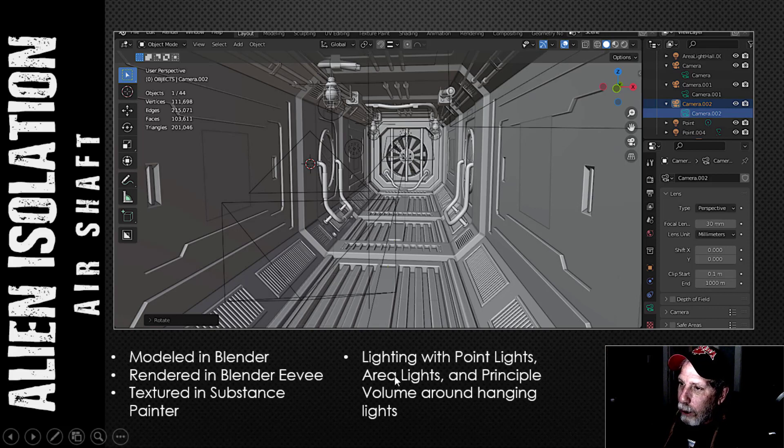I just used some point lights and area lights. Around each light bulb there is a sphere and I used a principal volume shader around that just to give it a little bit of ambience, although you probably won't even notice it.